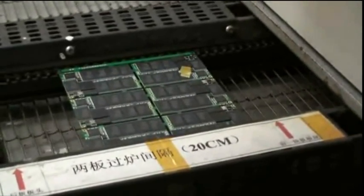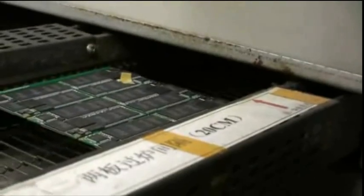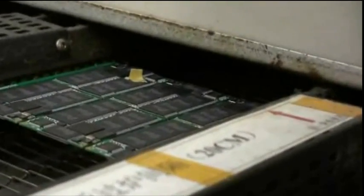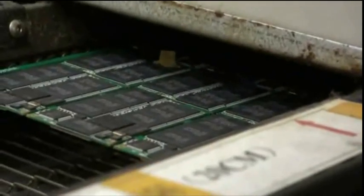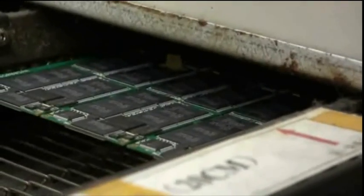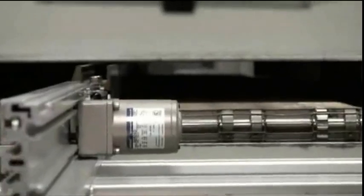It's slowly making its way into the oven. Can we get a close look in there? There it goes. And we'll see it at the other side once all of the chips and circuits have been baked on. Trying to look inside the oven.